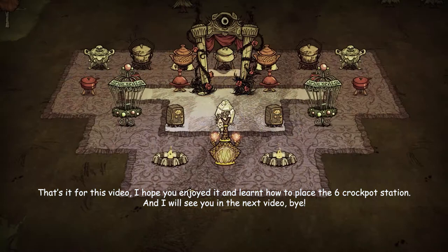That's it for this video. I hope you enjoyed it and learned how to place the crockpot station. I will see you in the next video. Bye.